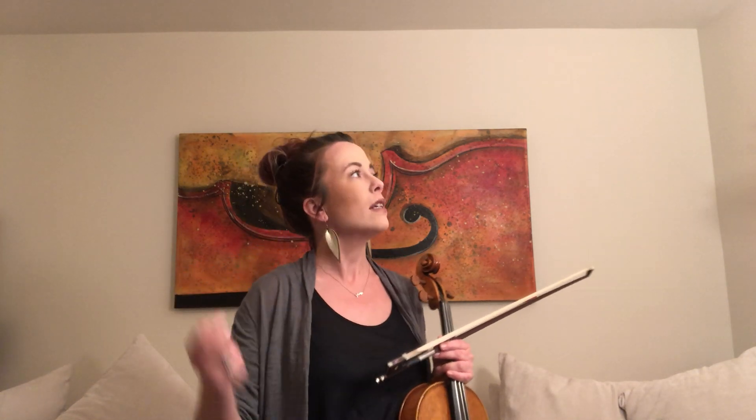So here we go — I'm going to play it at half note equals 60. Getting the pulse in our head: one, two, three, four, one, two, three, four, one, two — ready, go.